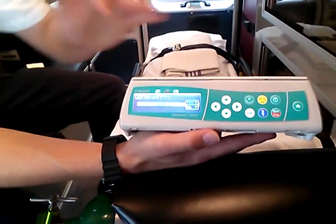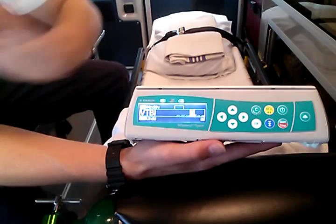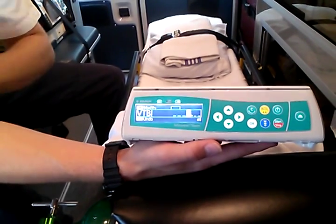It'll ask if you want to use the last therapy — we're going to hit no. Some pumps will also ask if you want to use the drug library. That is not necessary to do.